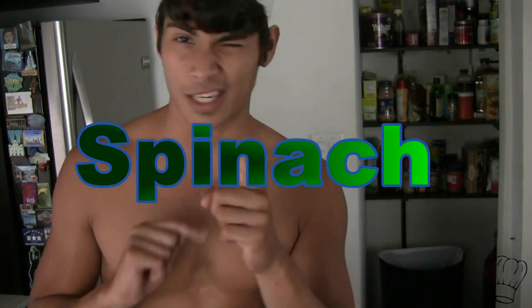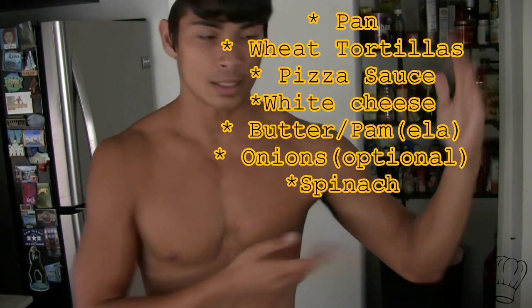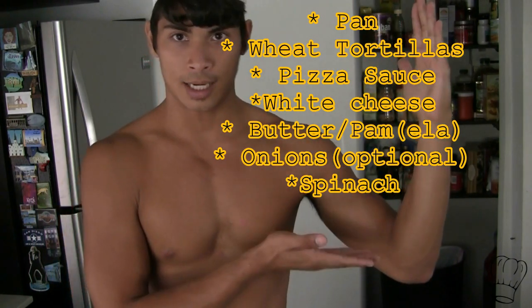One other thing you need is onions. I'm not going to display onions because you know what onions look like. Don't forget spinach — spinach is also key with this dish. Here's the list of stuff you need, go out and get it or whatever. Pause this video and come back.